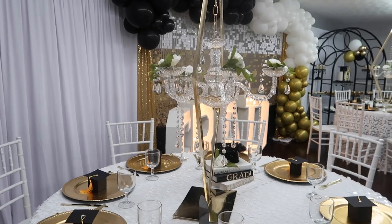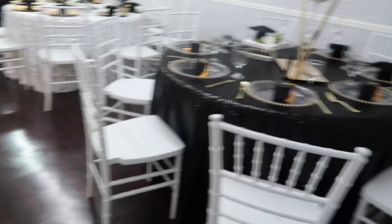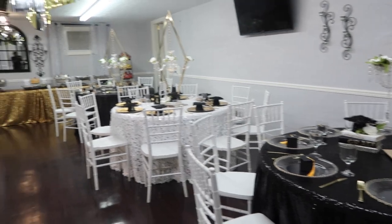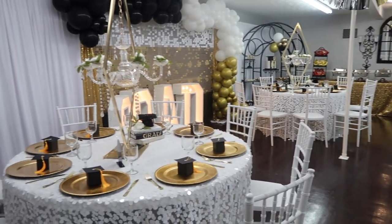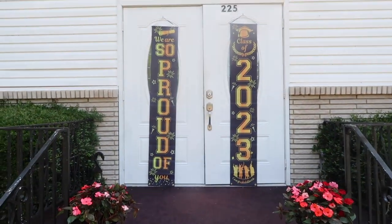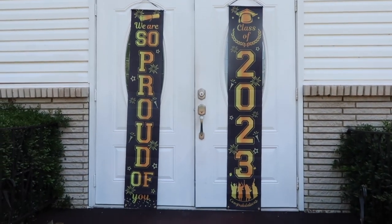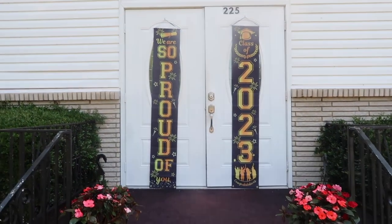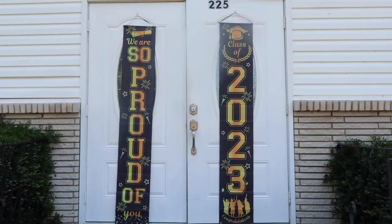I was so happy with the DIY centerpiece I created using books from Dollar Tree — this is definitely something you can emulate yourself on a budget. I also used some signs outside our church that said 'We're so proud of Class of 2023,' which was a great place for photos as everybody was walking in. I got that entire graduation kit on Amazon and will leave it in the description box below.